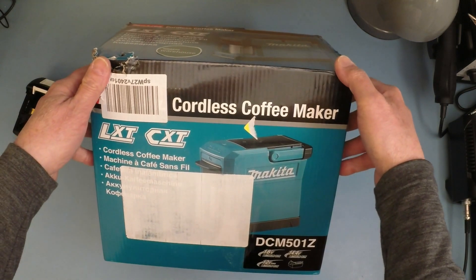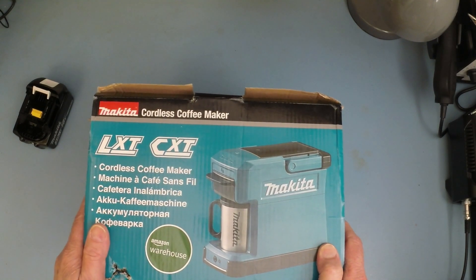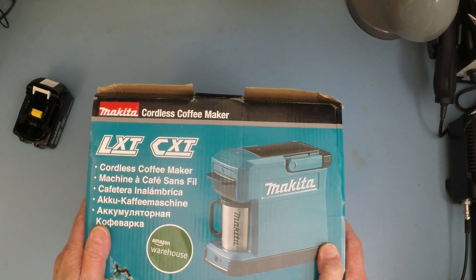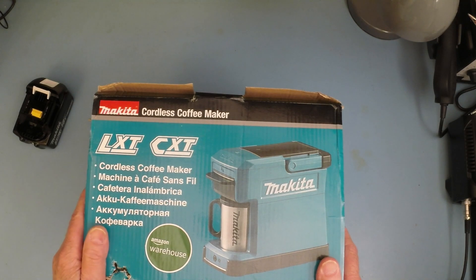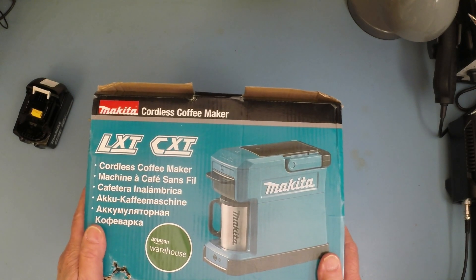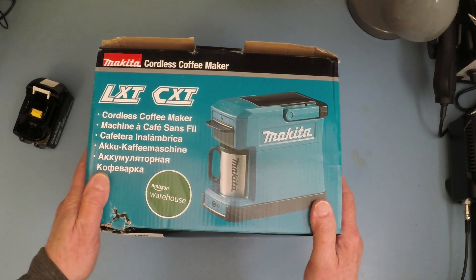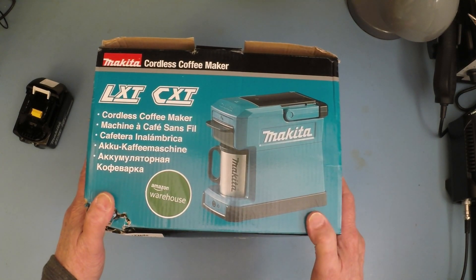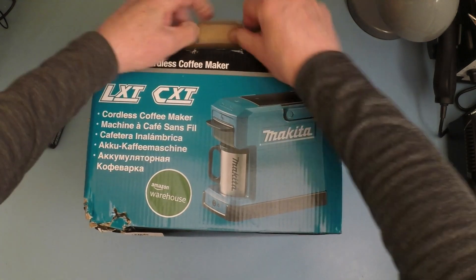It's the Makita cordless coffee maker — what a clever idea! Those of you who've done a bit of DIY over the years have probably already got numerous battery-powered devices. I have a bunch of Makita kit — DIY products — and therefore I've got a bunch of batteries. The beauty of this device is it will pretty much take any of the batteries that your Makita home tools use, be they fairly old or fairly new. Let's open this up and have a look.